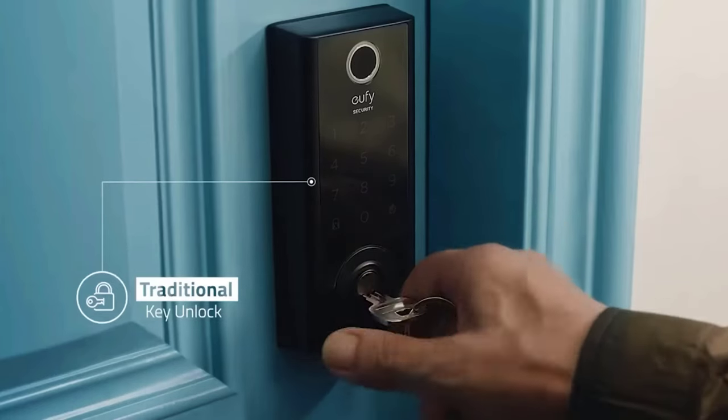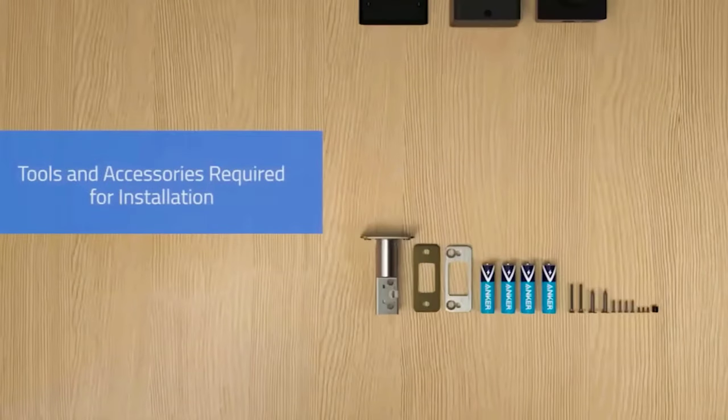The price of the lock is $170. Would you trust it with the security of your home?